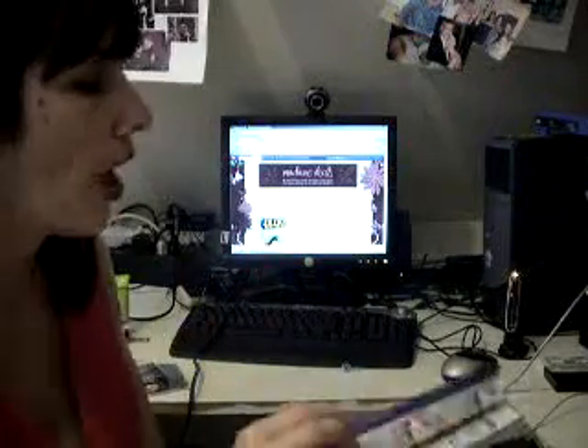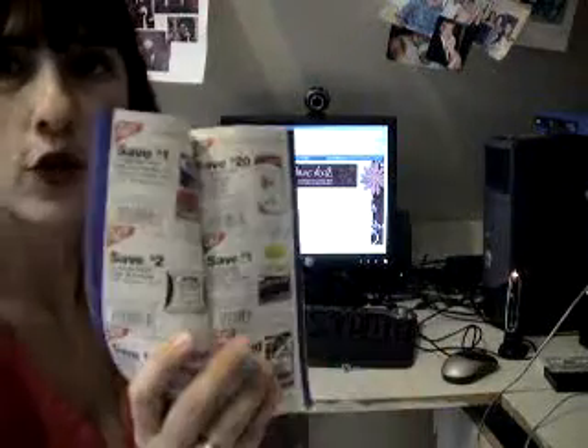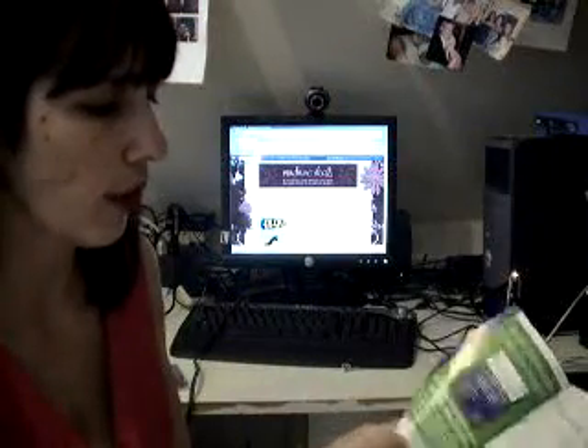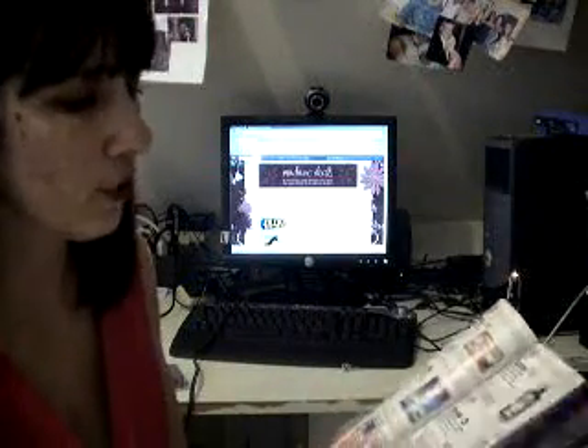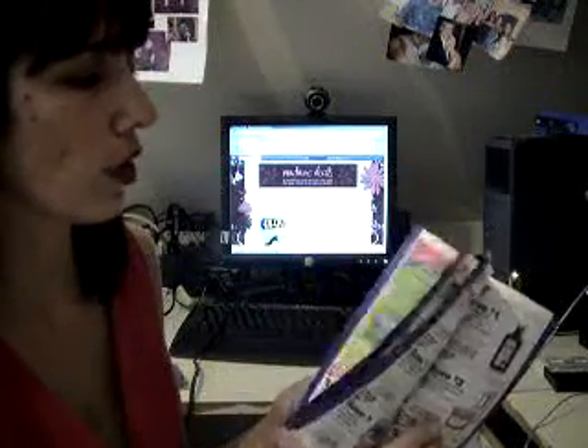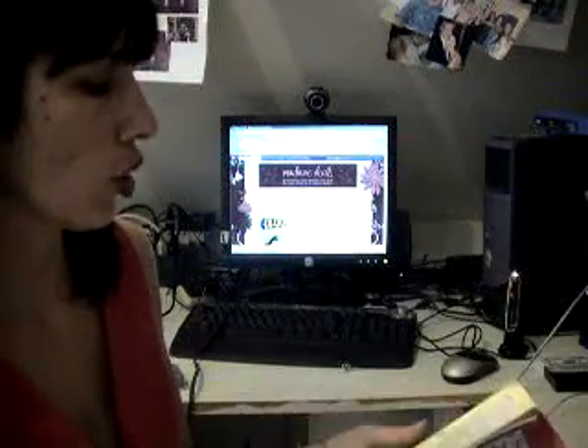These booklets are found at the front of your store as you walk in. They're also found online if you happen to lose this or your children make it into an art project or a paper airplane. They are just store coupons that you can use with the manufacturer's coupons. There are several manufacturer coupons out there right now that will match up nicely with these Walgreens coupons.